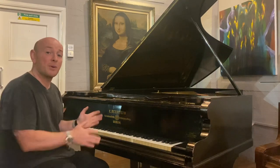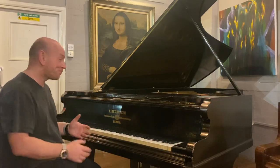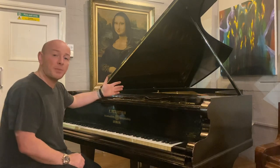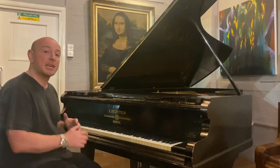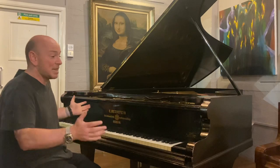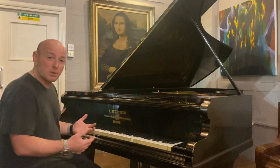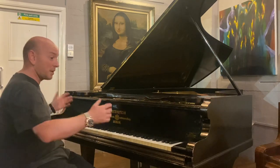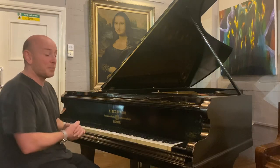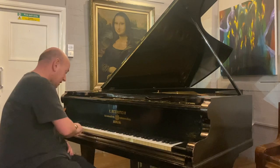We have over 300 pianos here, either rebuilt, brand new, recently refurbished, or part refurbished, and we want to give all our pianos a five-year guarantee. This piano is good — it would suit someone progressing through the grades, someone looking for a project, or someone looking for a nine-foot concert grand Bechstein to rebuild. This is a great starting point.